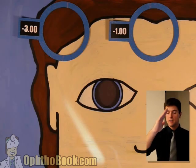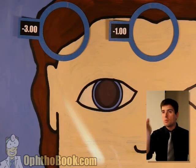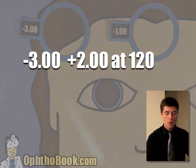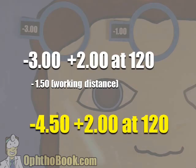I'm going to estimate this is about 120 degrees. So we end up with a minus three plus two at 120. Last step: you've got to subtract your working distance, and you end up with a minus 4.50 plus two at 120.